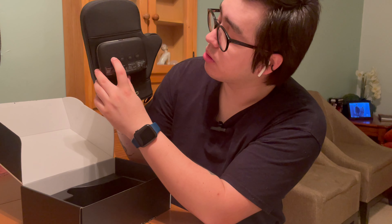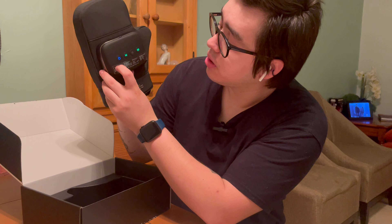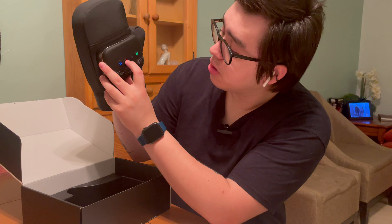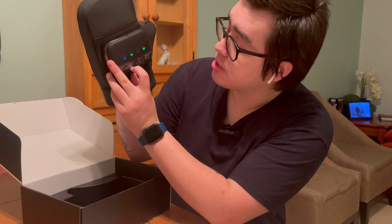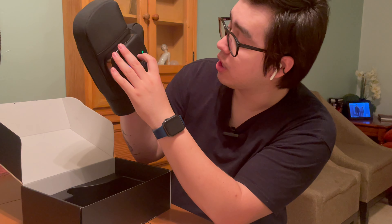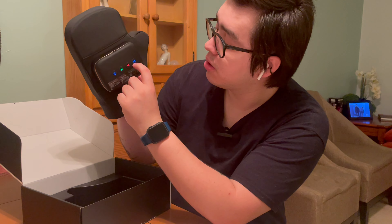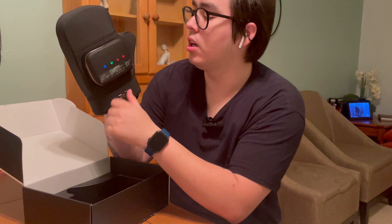You can turn it on with this button — as you can see, it's on now. The most complete remote is the green one, which has a heating button and an air pressure button. You can adjust the settings, and I'm going to set it to high. Right now it's working.